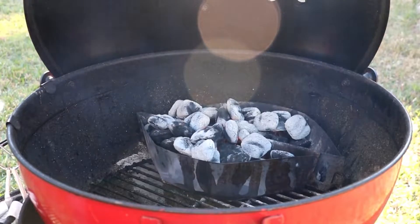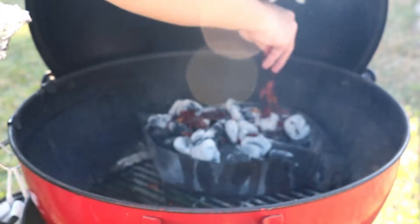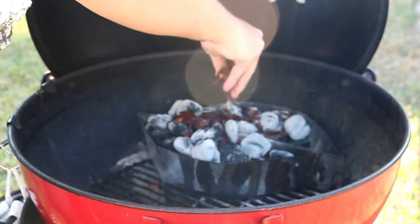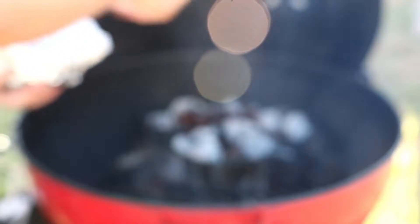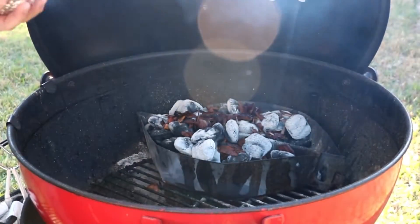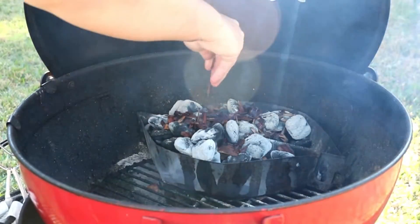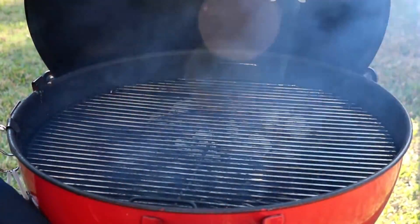I'm going to be using some wood chips — a little bit of mesquite, hickory, and pecan. That's a really good flavor combination. These have been sitting in water for probably about an hour; you want to let them sit for at least 30 minutes. This blend of pecan, mesquite, and hickory has a really good flavor on the meat and is really going to get that smoke rolling. We're going to go ahead and put our grate in, close everything up, and let it get hot.